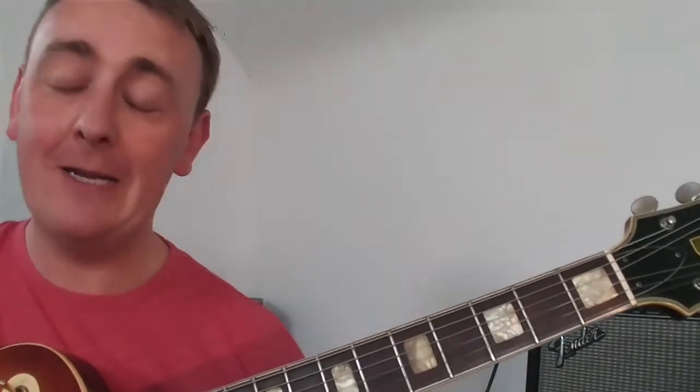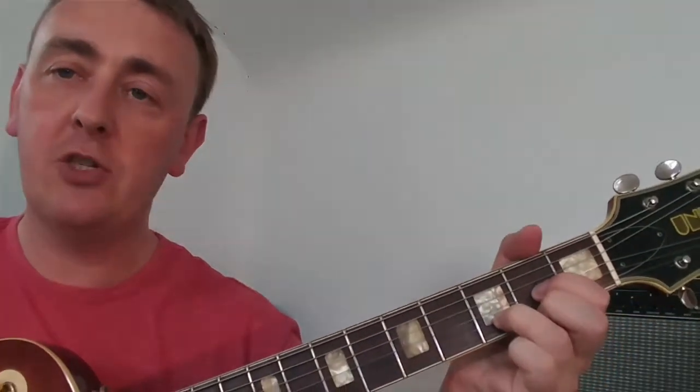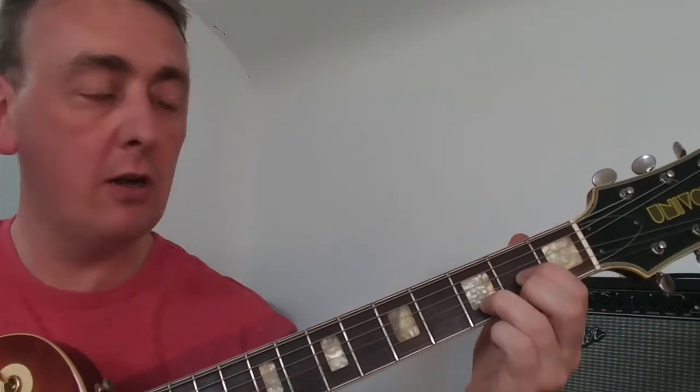Okay so the first chord we're going to be playing is D major. That's how it should sound — nice sounding little chord.